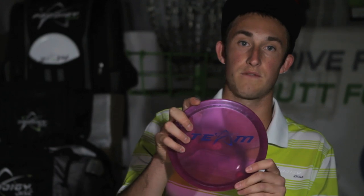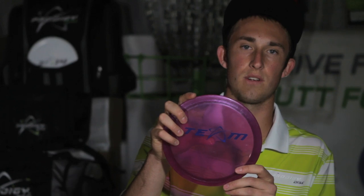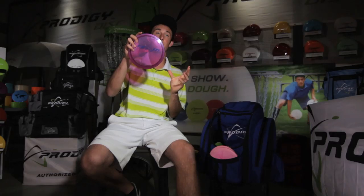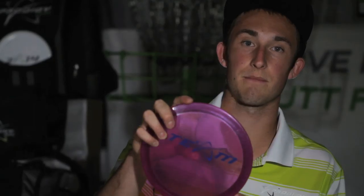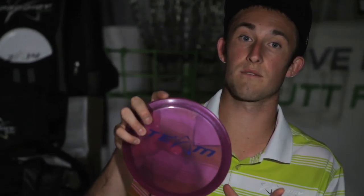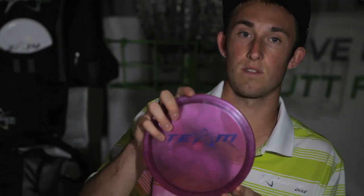My most flippy F2 is also the 400 series. It's very flippy for the F2 series, but still very controllable. I like to have the same mold broken in at different levels so the same disc does different things. This one is great for wooded shots and tunnel shots that go a little right — a very predictable disc for me.